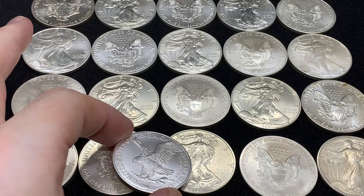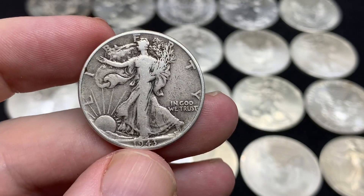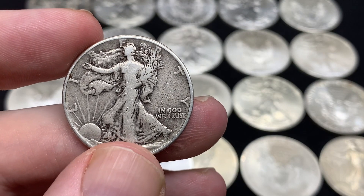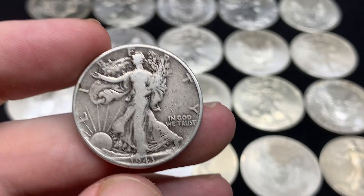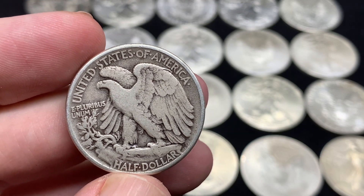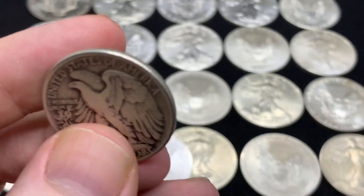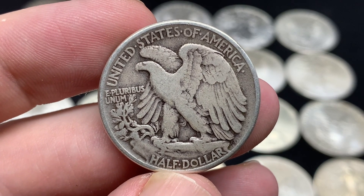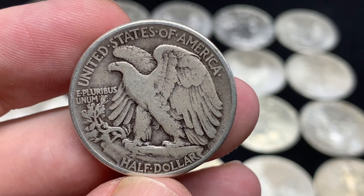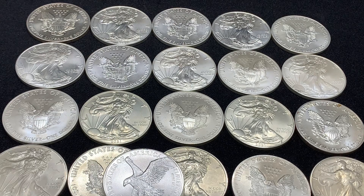I am on the record as saying this before — I would have preferred if they just would have gone with the Walking Liberty half dollar reverse. Now obviously they did go with the Walker for the obverse. But I think the one-ounce bullion American Silver Eagle would have been perfect if they had a modernized version of this eagle on the reverse. This design is from 1943 — it's pretty slick — and I think that would look really, really nice on a modern coin. That would have been my pick, but it wasn't one of the 39 choices given for the new design.